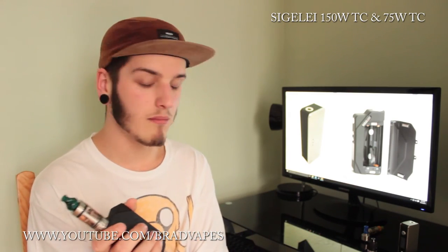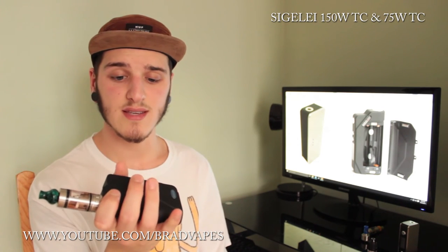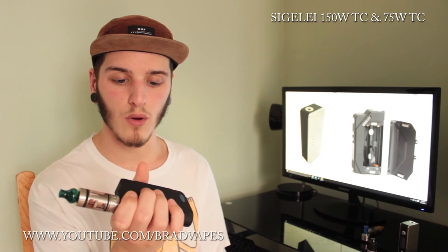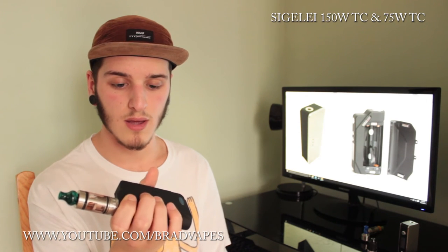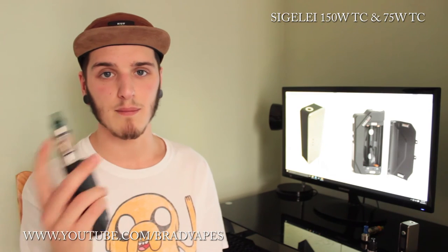In power mode, I'm going to show you the Segelli 150 watt TC with the Kanga sub-tank. I'll set it to about 39 watts at 4.1 volts on a 0.45 ohm build. This is some 80VG juice. Obviously the vape production is going to depend on your atomizer, your build, and your juice. We'll give it a vape and then talk about it a bit more.